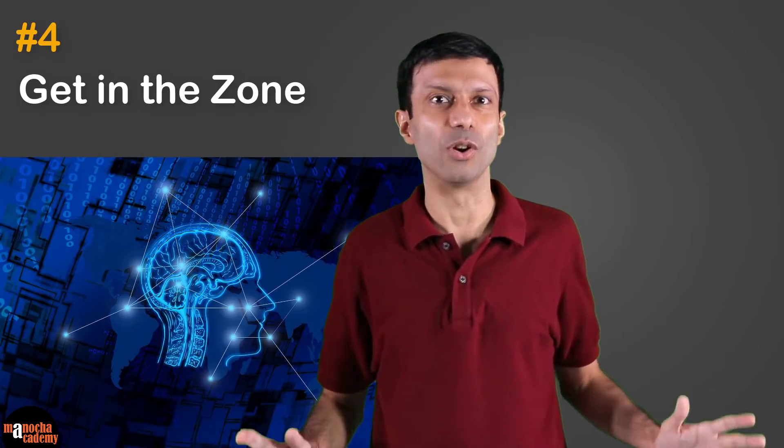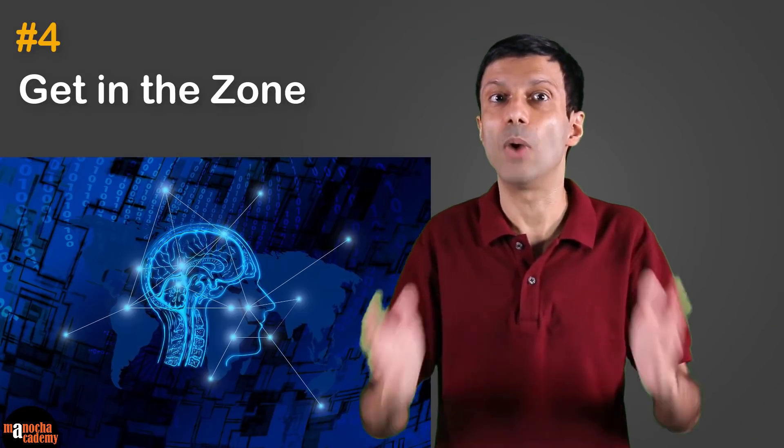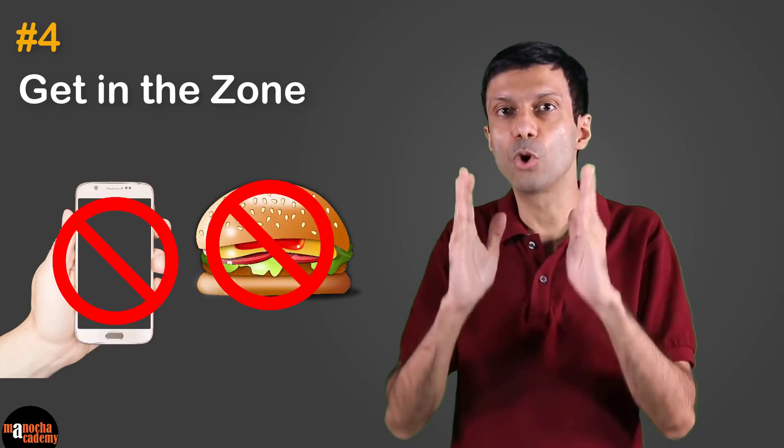The zone is that state of supreme focus that helps athletes perform at their peak potential. It's not a mysterious thing — we also enter a zone when we are completely involved in something, whether studying, playing a game, dancing, or doing a favorite activity. The mind is fully alert, relaxed, and involved. To regularly enter this zone while studying, simply remove distractions like your phone or food, get a good night's sleep, and focus on what you're doing. The mind will slowly and automatically slip into the zone state.